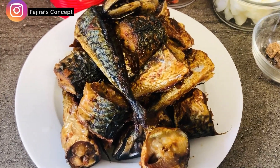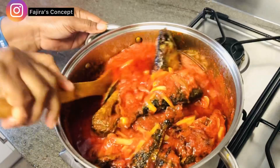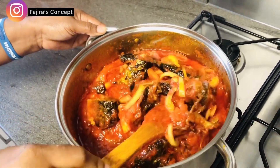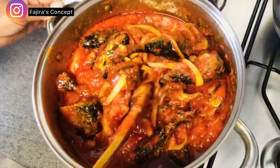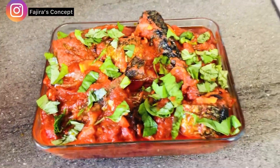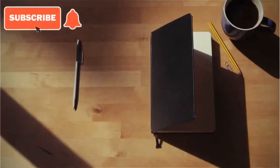So in today's video, I have put up this recipe to show you how you can use mackerel fish to prepare a very delicious stew for your family. And as we all know, the mackerel fish contains omega-3 and fatty acids. Though it looks very cheap, it has a very high source of protein. So guys, stay tuned — let's quickly dive into this nutritious stew, as you can see in front of me.